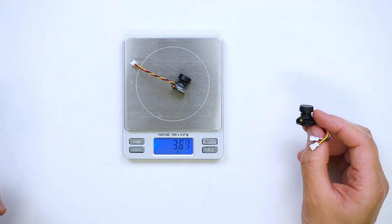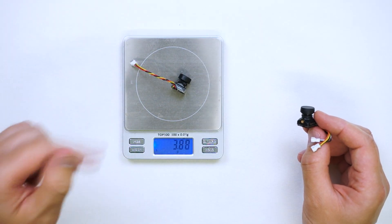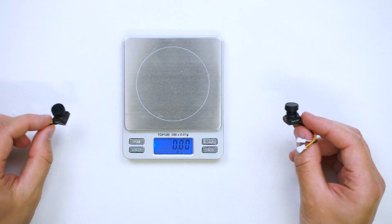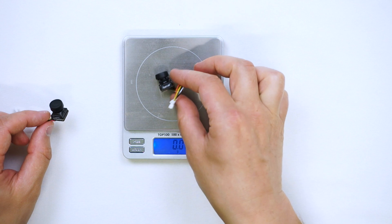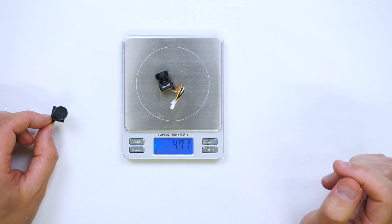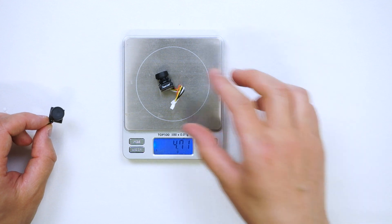We've got scales here. The Caddx weighs just under 4 grams — 3.88g with the lid — and the Runcam is 4.7g, so it's about 1 gram heavier, which is interesting.